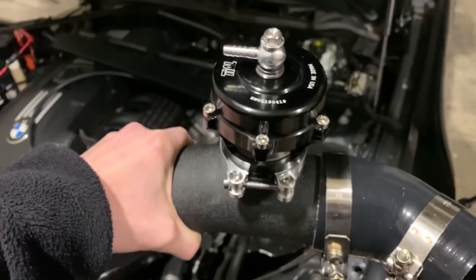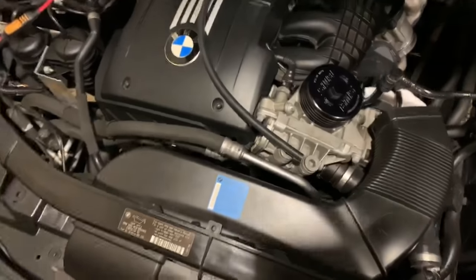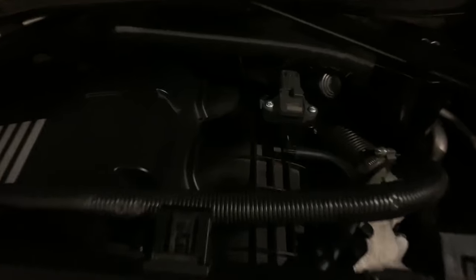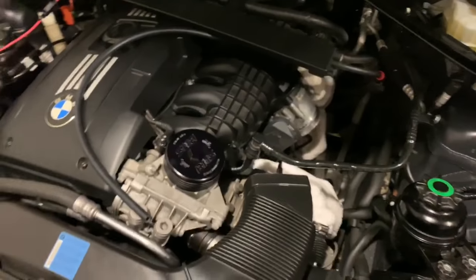The one-quarter fitting will connect to my one-quarter line that runs all the way to the back, where I have my Vader Solutions one-quarter adapter. That adapter lets me run a one-quarter line without tapping the intake manifold — it's a really nice plug-and-play kit. I have a DIY video on how to do that on my channel.